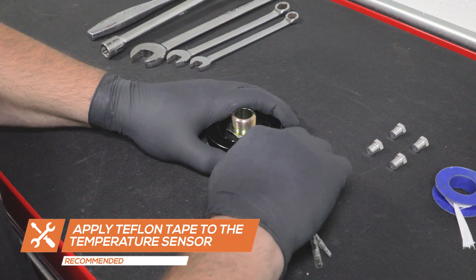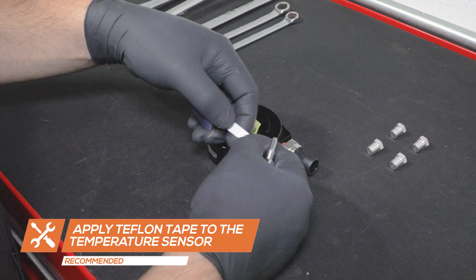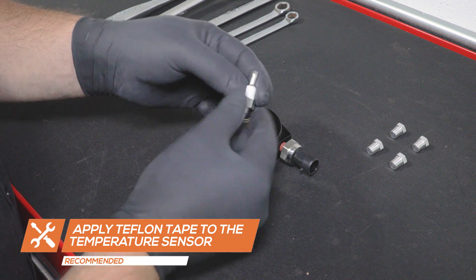If you're installing an oil temperature gauge, apply Teflon tape to the temperature sensor and insert it into the adapter. Tighten it using a 14mm wrench.